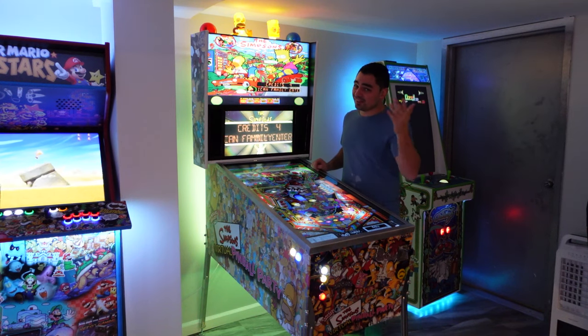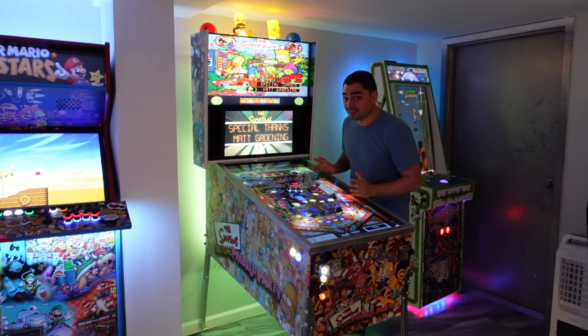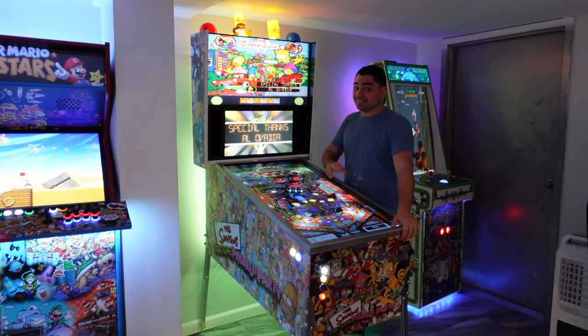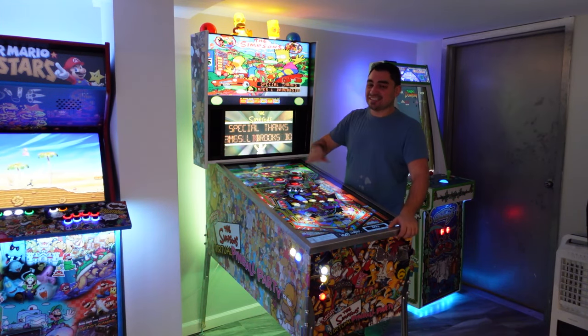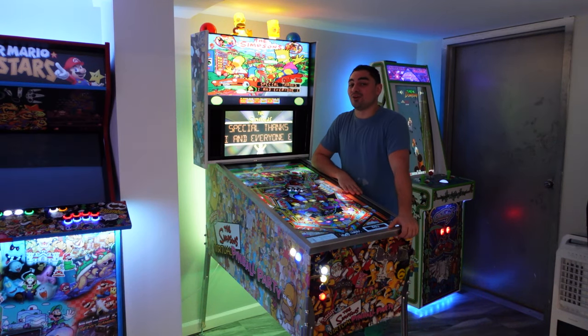That cabinet was built for a 50-inch QNED screen, and this is a 42-inch screen. Basically I had to unwire, de-gut everything I'd put in, and redo it all.